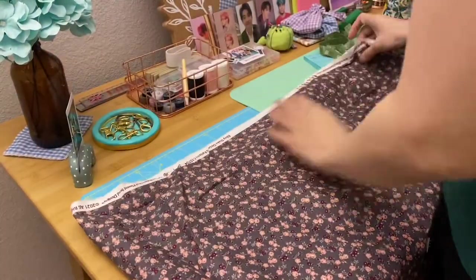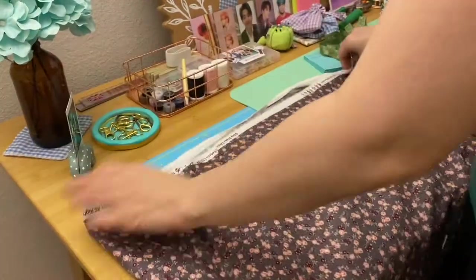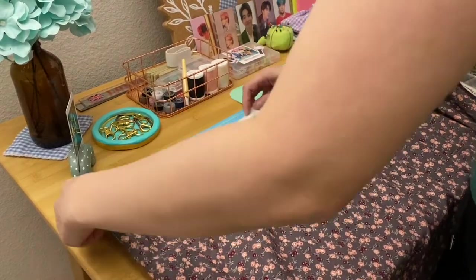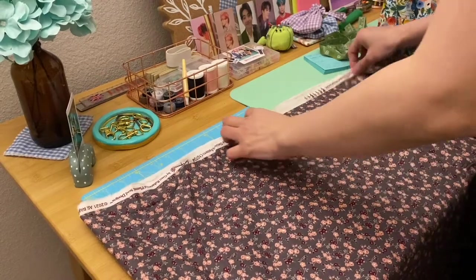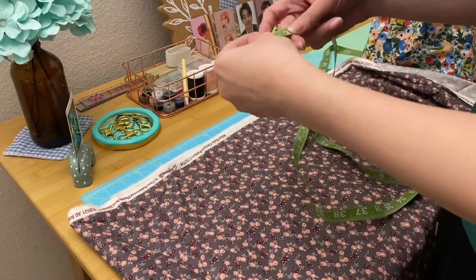I bought this fabric all the way from the Philippines because I was really planning on making a dress. This is a cotton fabric and it's three yards long. I don't usually make or sew clothes, but this is really something that I've been wanting to make and I hope it will turn out great.